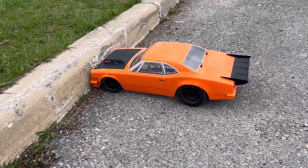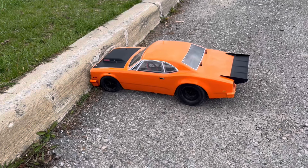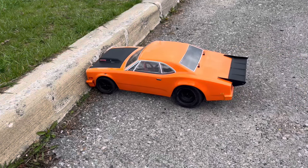We drove over to the curb — it's not like we can hurt the body, the tires, or any of that. Let's see what she does for a burnout. She's not wanting to do it here for some reason — there we go.